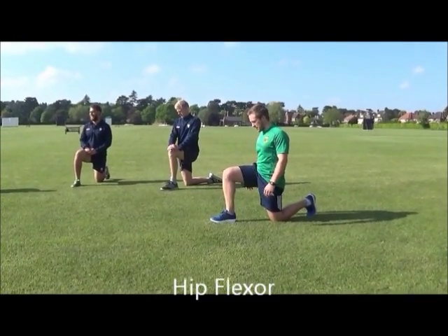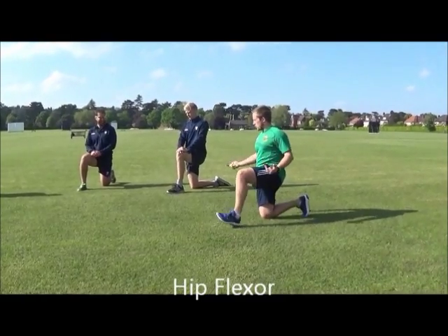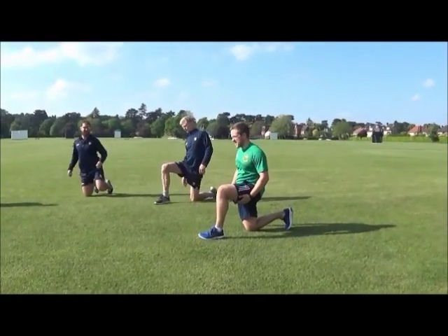Nice upright chest as well, nice flat back — that sort of thing. You're literally just holding the stretches for 5 to 10 seconds.